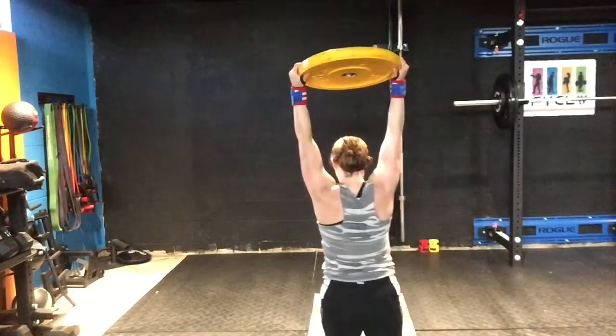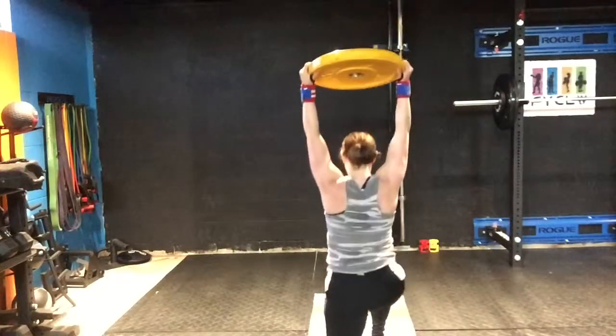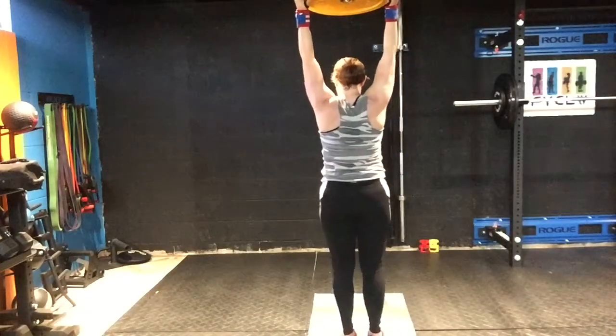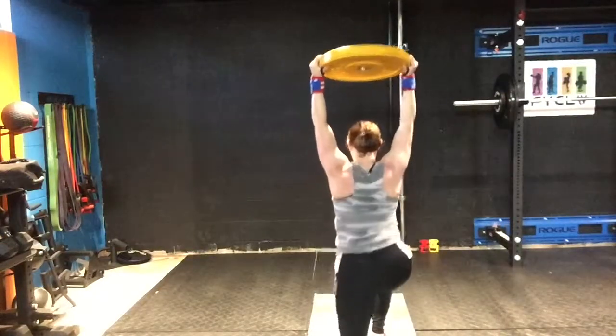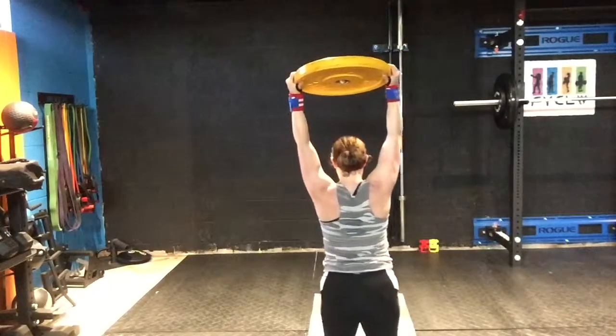When I transfer over to the plate — which would be the next progression — I've got it just as if I was going to look through a window. It's in that same strong position. Try using your left leg up for a couple of reps and then rotate over to your right, or however you want to do it. If you want to do all reps on the same leg, that's totally fine.